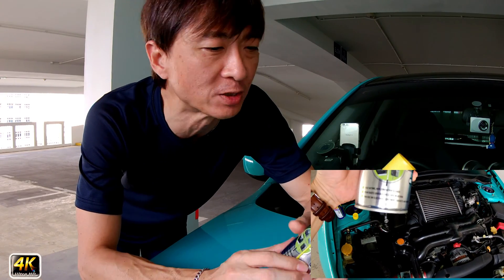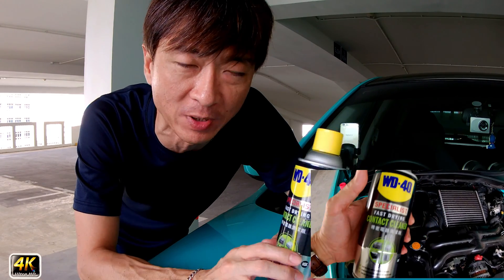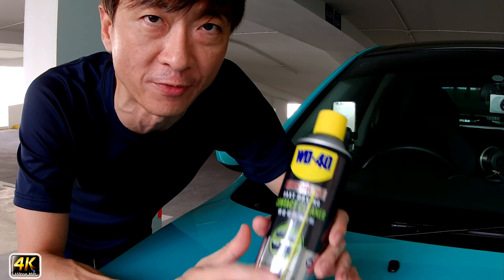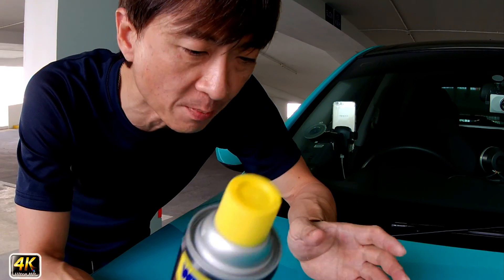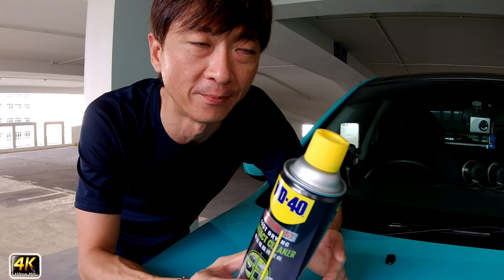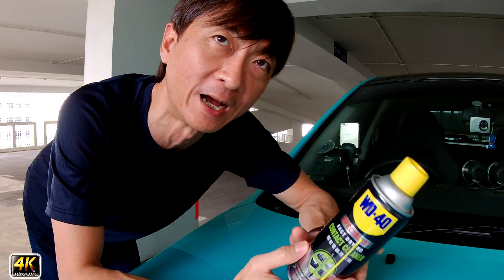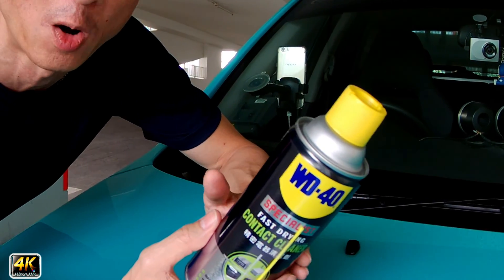What it contains is mainly IPA, which is isopropyl alcohol. It contains roughly 10 to 20 percent IPA. IPA is a very good ingredient for cleaning metal parts, connections, electrical components, electronics, and circuit boards. In many factories, manufacturing companies, repair stores, and repair shops, they use IPA to clean electronic components — it's pretty much the industry standard.